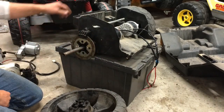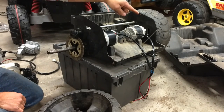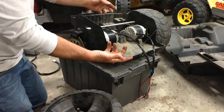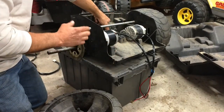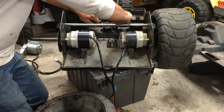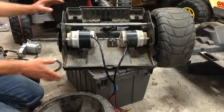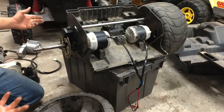Disc brakes — can you believe it — on a ride-on. It's mechanically operated: there's a pedal on the floor and it pulls a bicycle cable, which spreads out these two levers and applies the brakes. You can do it in any order you want.